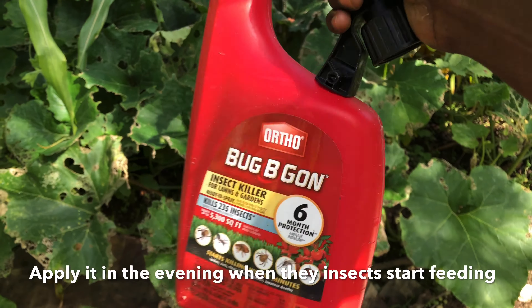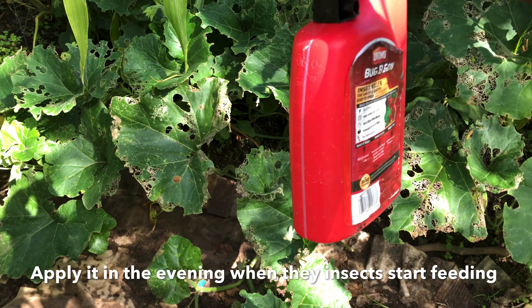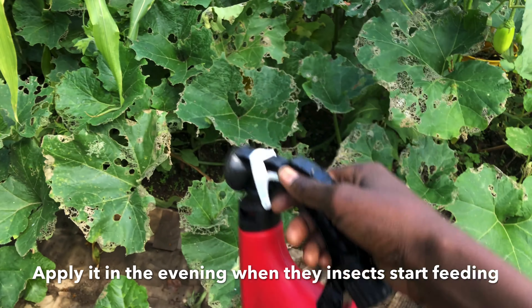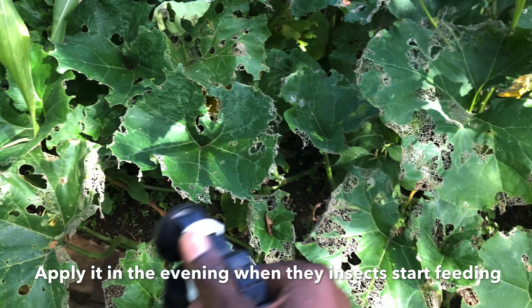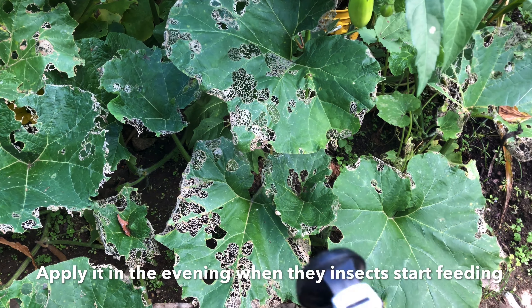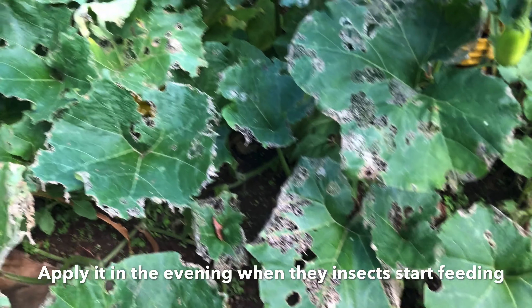What I did last night was connect the hose to the end of the sprayer and use the bug spray. I sprayed all the pumpkins and all the vegetables because of the bugs I showed you. You can see now the bugs are all gone — let me give you a detailed view.